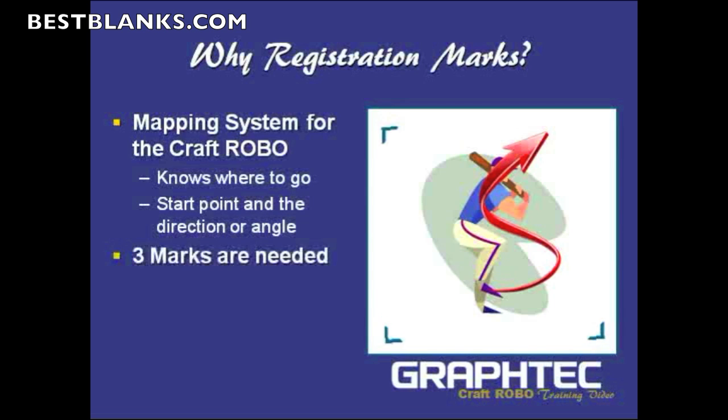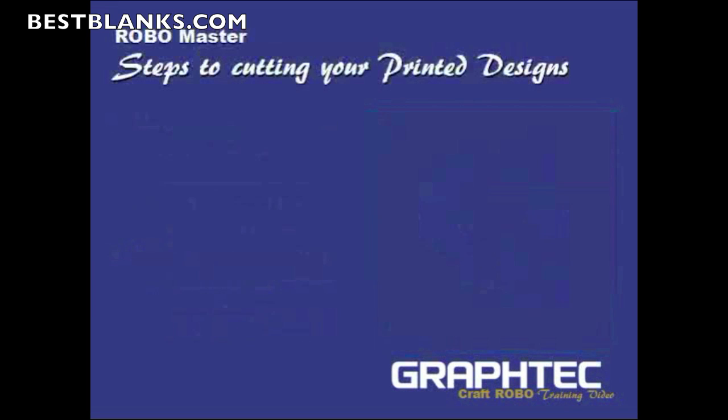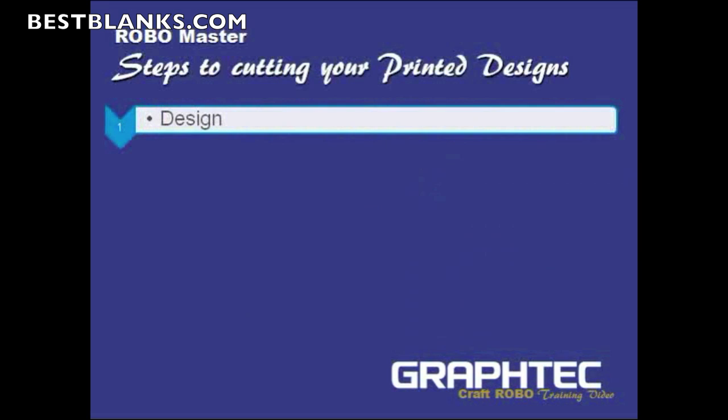Three marks are needed, and there's not much you have to do — you just go to RoboMaster and turn them on there. They look like little L brackets. Now, what are the steps to cutting your printed image? First, it's to design what you're trying to cut, what colors you're going to use, and so forth.